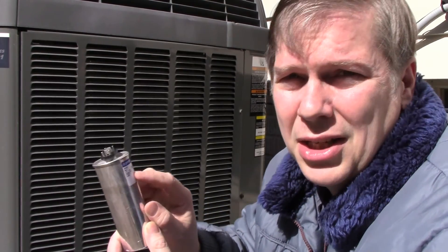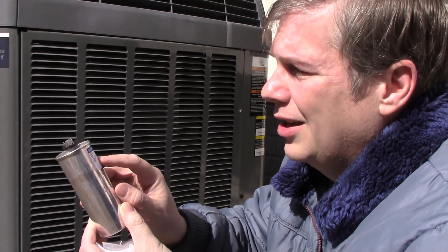What you want to make sure is the voltage. This one says it's rated for 440 VAC and 40uF. Those are the important numbers — you need to make sure those are the same.